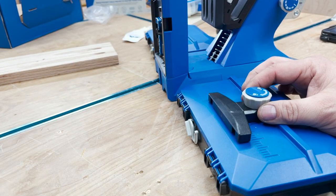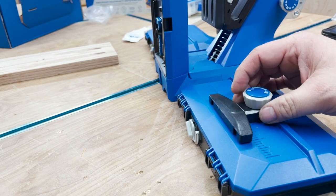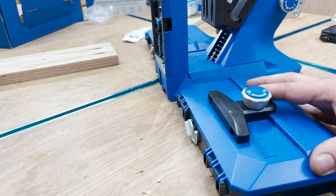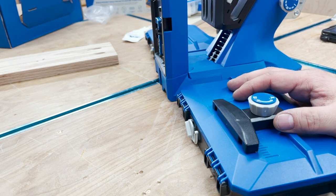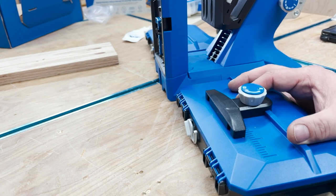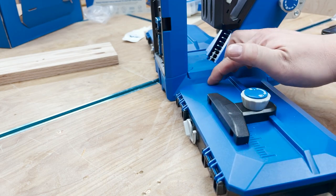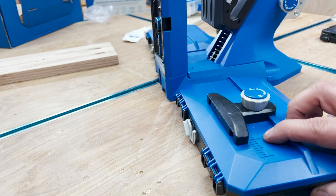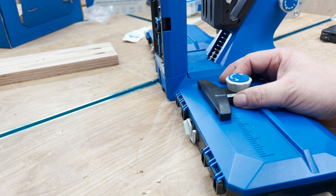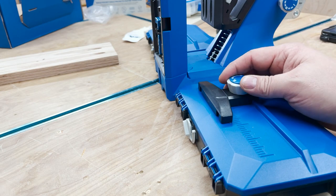This thing also has a stop block that slides on little grooves and can be placed on each side. It only comes with one though, which is kind of weird — it would be nice if it came with two. You just lock it into place and there's a little scale, looks like a sixteenth scale, so you can move the stop block to set positive stops for your piece of wood where you want the pocket holes to be.